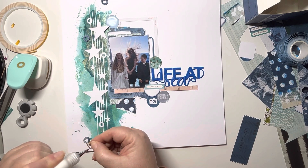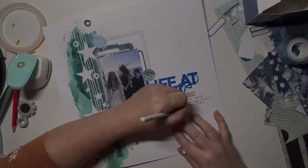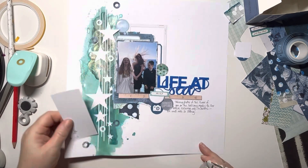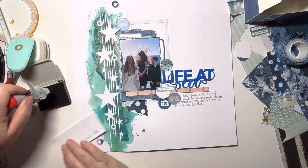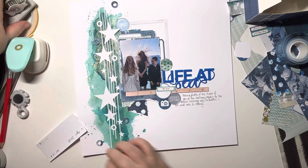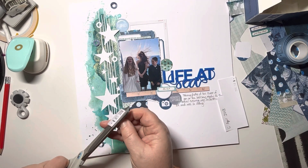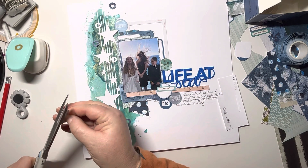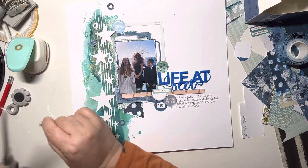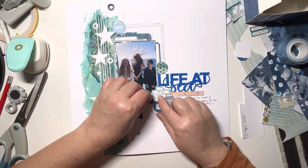Once they're down I'm coming in with my Double Denim Nouveau Crystal Drops. First of all adding the journaling — that just says: 'Taking photos of the three of you on the balcony ready for the formal evening was hilarious. The wind was so strong.' Now adding the date — I wanted to add this to that circle label, so I'm stamping it onto some scrap card, cutting that out into a strip, and popping that below the word piece that says 'the best'. Just making sure it's trimmed down suitably, and there it goes underneath 'the best'.